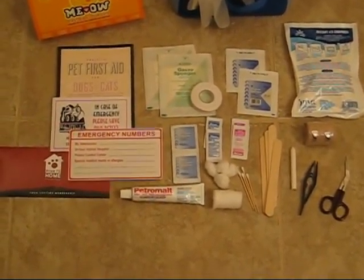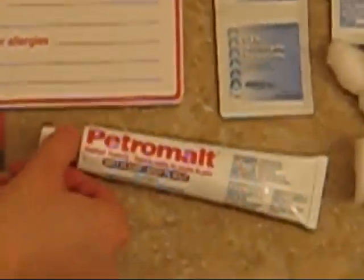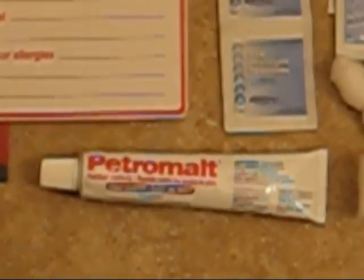There are also a couple of antiseptic towelettes to help clean the wound and keep it free from infection. There is also a very large malt-flavored hairball remedy, which is a great thing to have as many cat owners know — you usually find a need for that at one time or another.